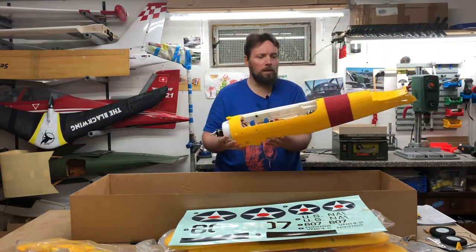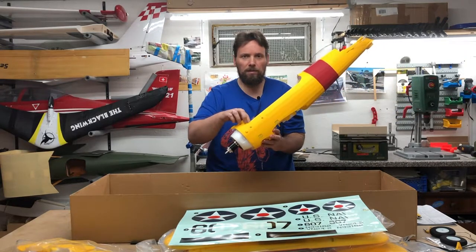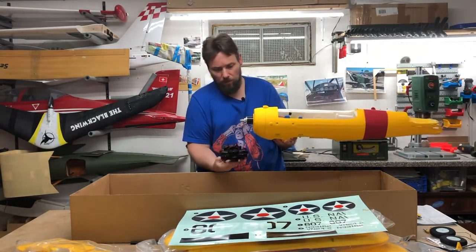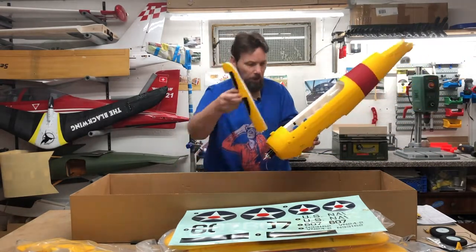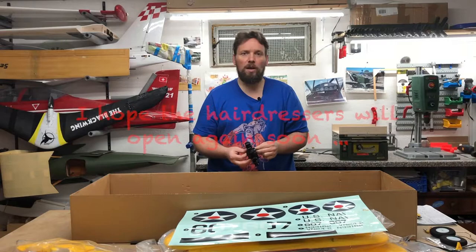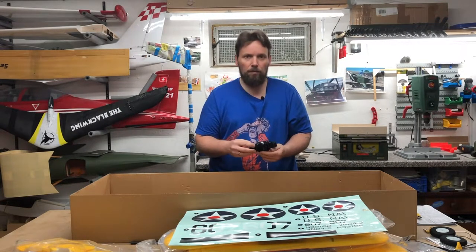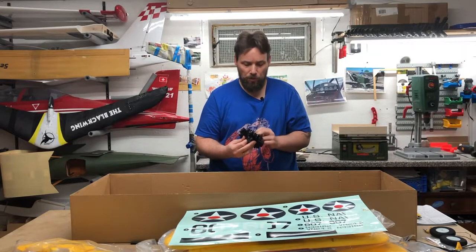I will disassemble it and then show you the whole plane. If you want to see the assembling, you can write a comment below. This was the unboxing of the PT-17. Maybe I will film the assembly too, and at the end take some closer pictures of the plane.